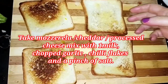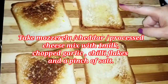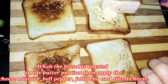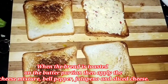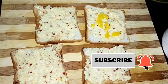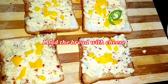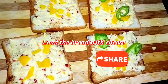I'm adding around 100 ml of milk and mixing well. Now I'm going to apply this cheese mixture very generously onto the toasted butter side of the bread. Then I'm adding yellow bell pepper for color and sliced jalapeno on top.